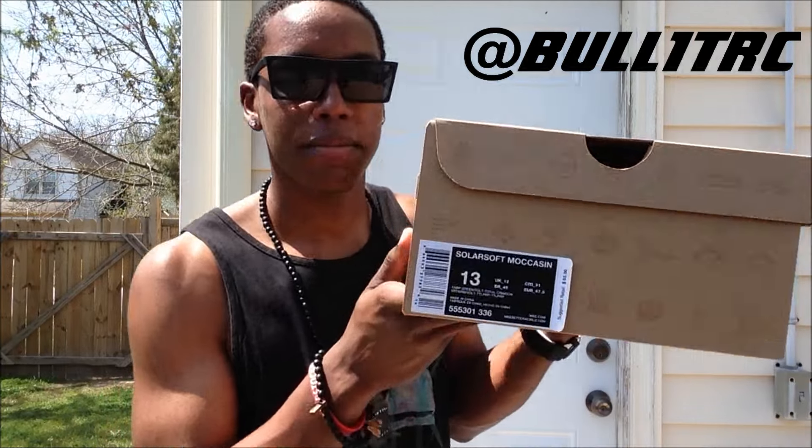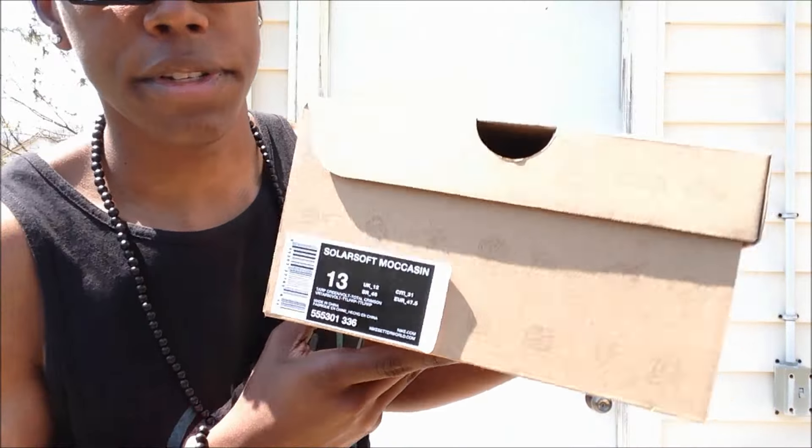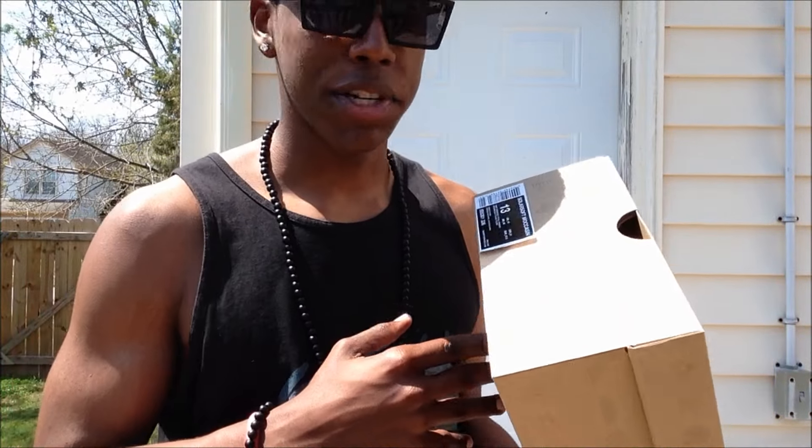What's up YouTube, this is Laura C checking in. This video I'm gonna be reviewing the Nike Sol Soft Moccasin. These retail for $65, which is less than the Roshis, and I actually like these more than Roshis. There's a little bit more detailing rather than just a one-piece shoe on the sole — not knocking the Roshis.